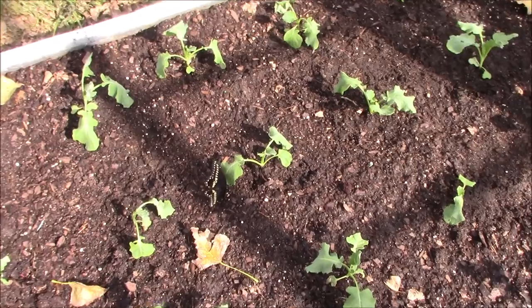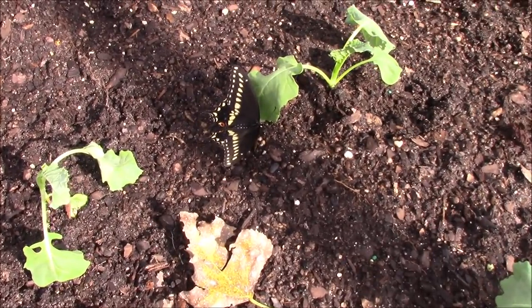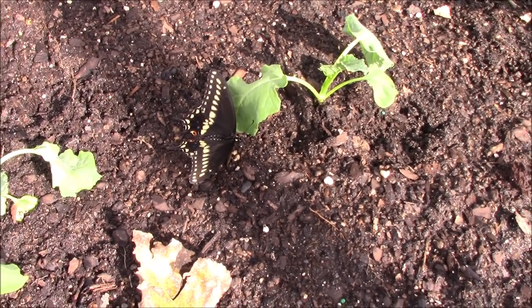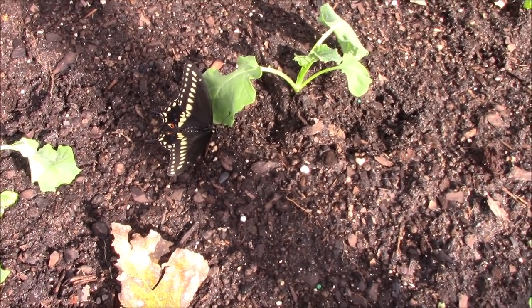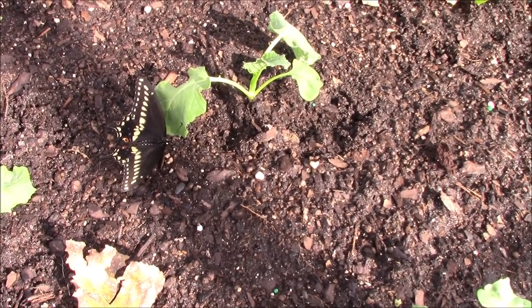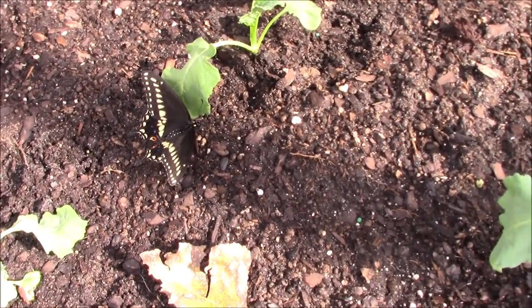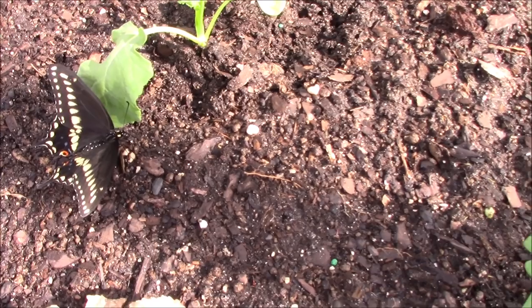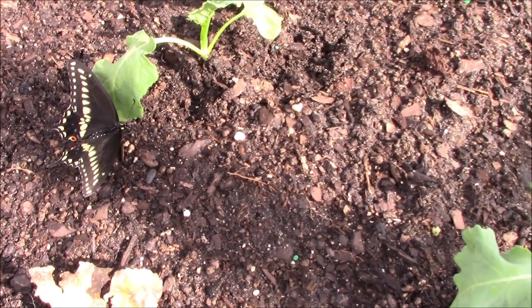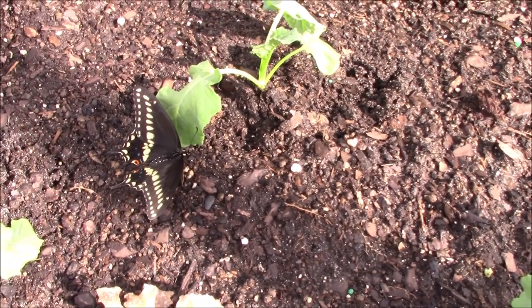My constant companion has hung with me all the way through — he's down here doing what they call puddling, where he sticks his tongue down into the soil to pick up different minerals he's lacking. If you ever see a butterfly just sitting around with that curly thing on the front of his face down on the ground, that's what he's doing — it's called puddling.